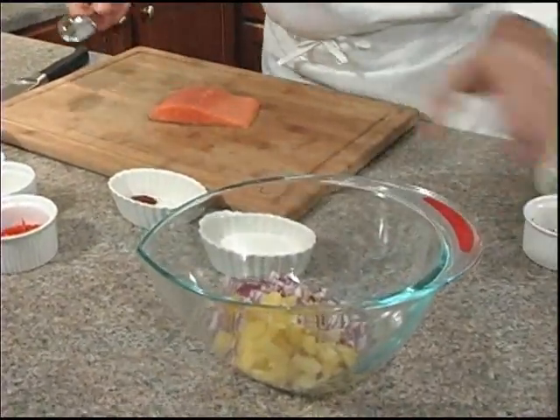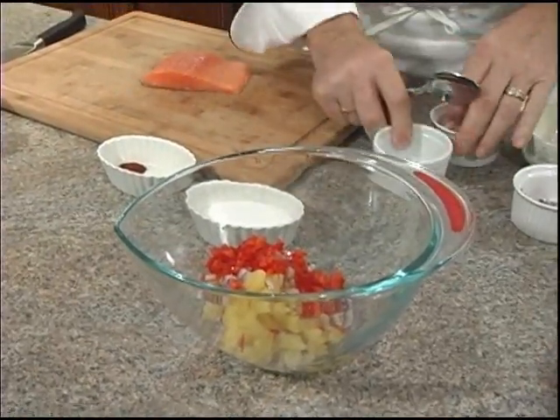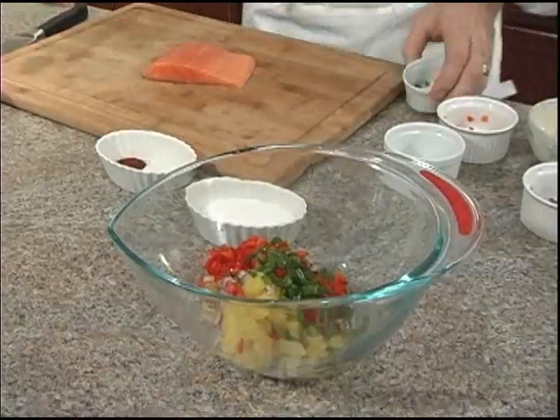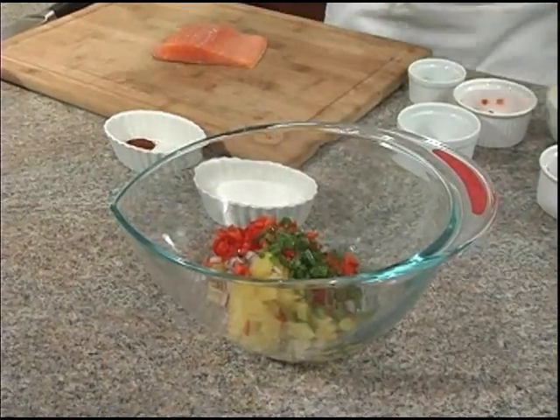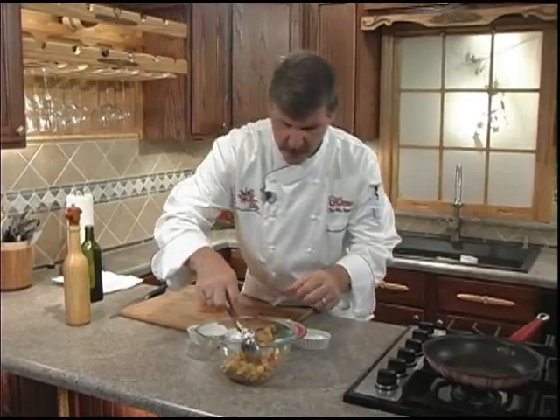Don't forget your red onions, red bell pepper, our fresh lime juice, diced jalapeño peppers, a pinch of salt. Now we'll bring it all together, we'll add our sugar, and we'll pop it in the fridge for about 15 minutes.